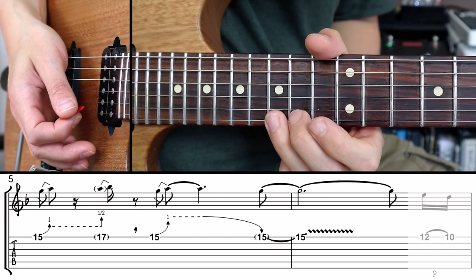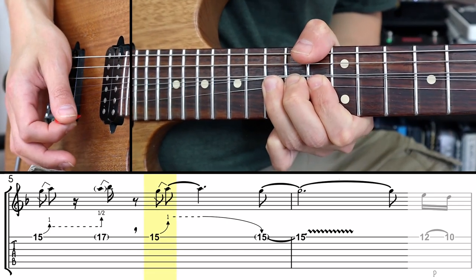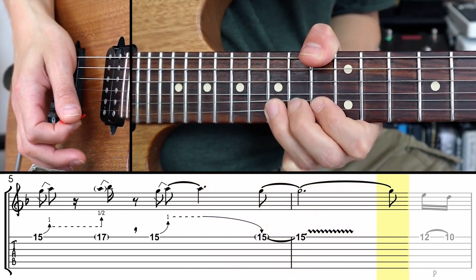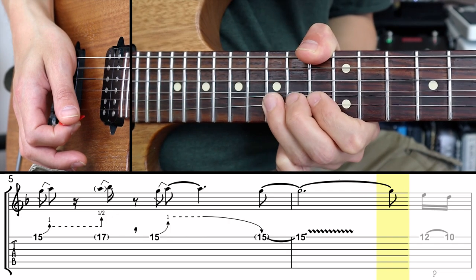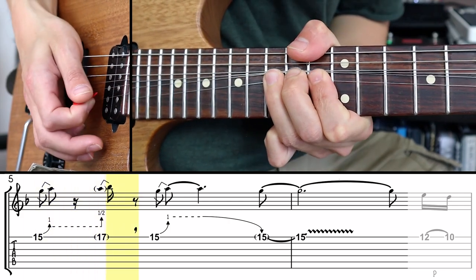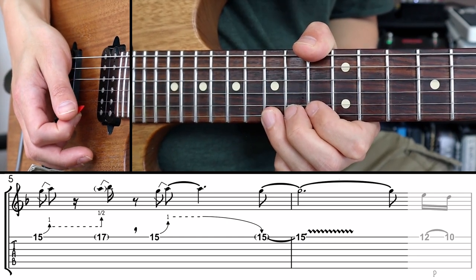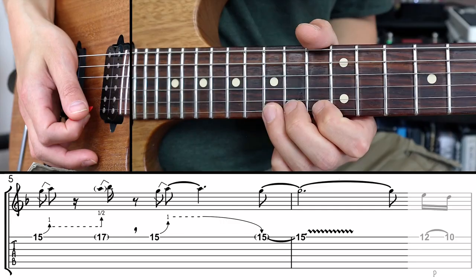After another short pause — indicated by the comma on the tab — there's a normal bend from the 15th fret again, a full step bend. Then release the string back to the 15th fret back to that G, but without picking the string. You can give it some vibrato here too. So that's the bend on bend technique — or the pre-bend on bend. From my teaching experience, make sure you're not prematurely letting go of the string after that first bend. Keep a firm grasp — you're really holding the bend after that first note.